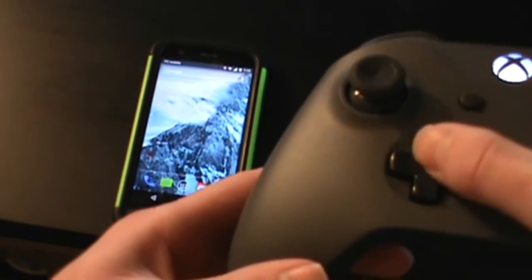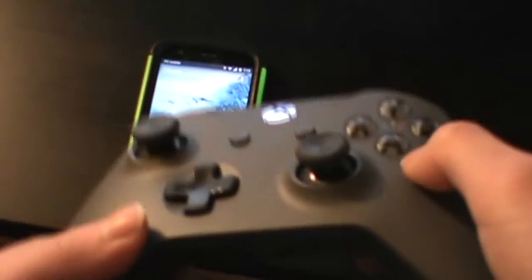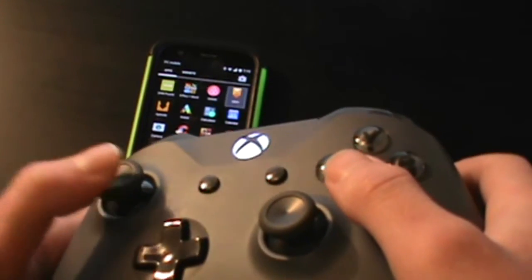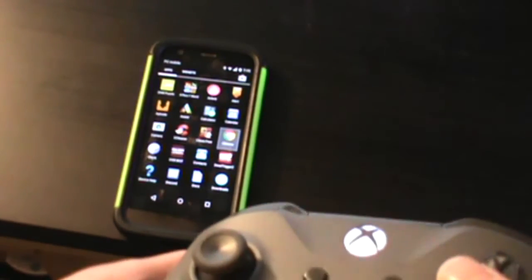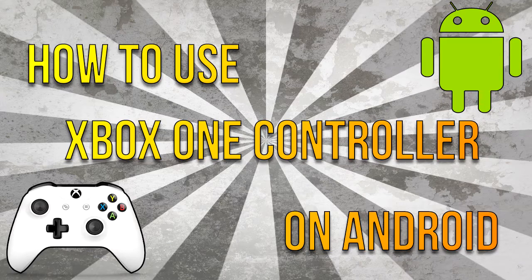And there you have it — your Xbox One controller should be properly connected to your Android device. As you can see here, I'm moving around the home and app screens with the controller. You should now be ready to play your games. Not every single game is compatible with the controller — only certain more AAA title games are, so you'll have to play around with that.